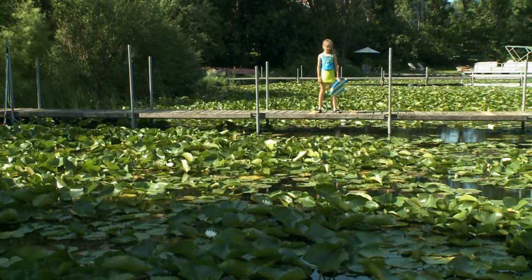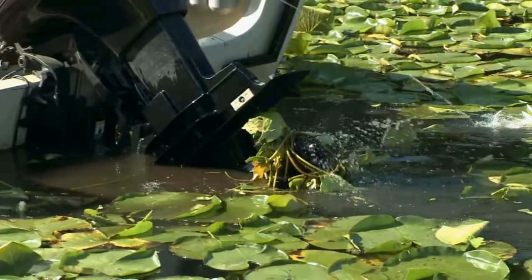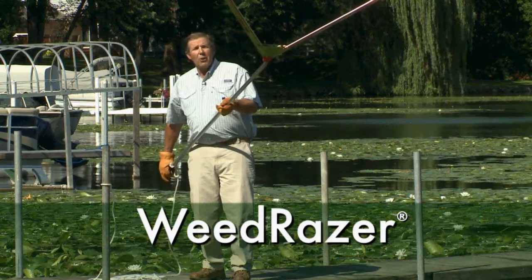Can't swim or fish off the dock? Lake vegetation clogging your boat motor? Ron Scherer here with a simple solution to a pesky task. It's new and it's called the Weed Razor.